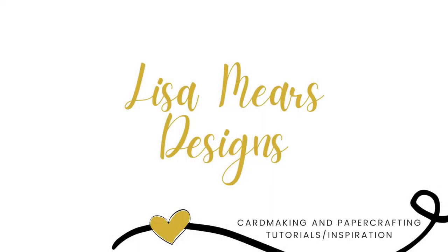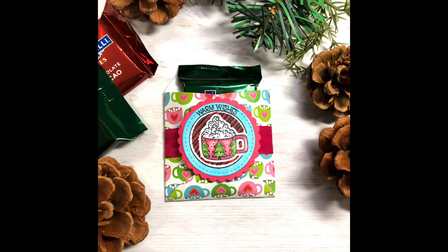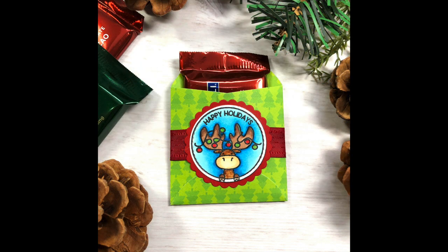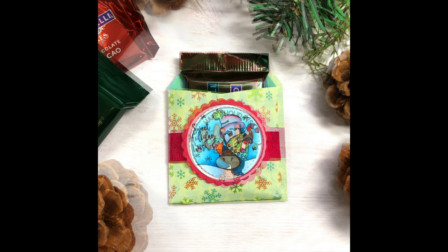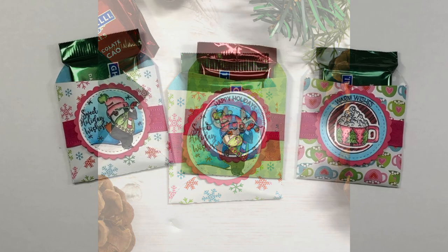Hi everyone, it's Lisa Mears. Thank you so much for joining me today. I'm back again with another craft video for the holidays. I want to share with you how I made these adorable holiday envelope treat holders. You can actually fit a Ghirardelli chocolate inside and these are made with an envelope die. They are so stinking cute — perfect for holiday gift giving.